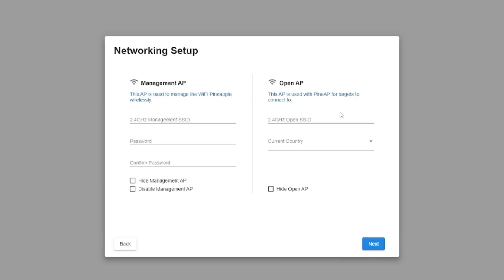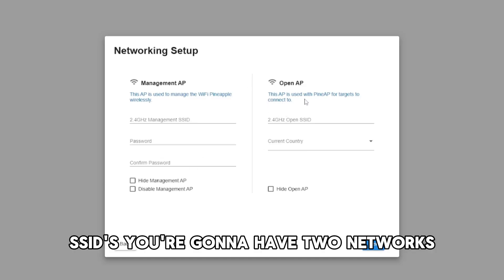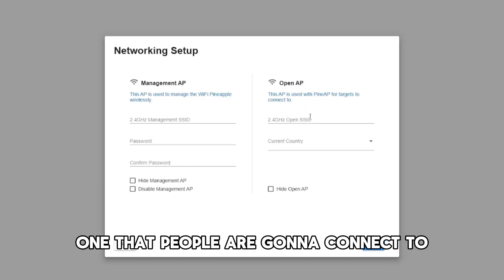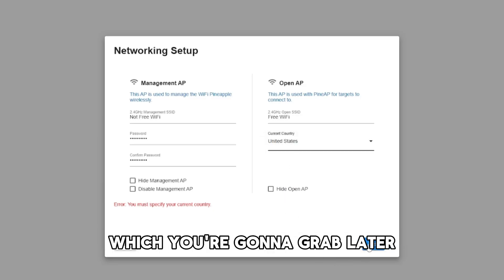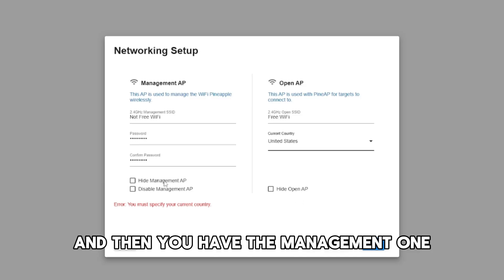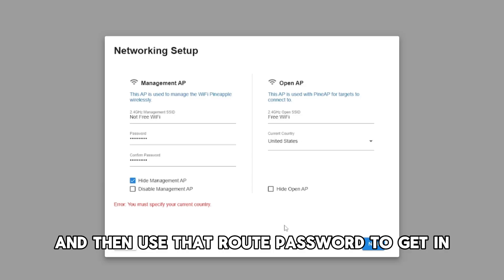Once you do that, pick your time zone. Then you're going to set up your two Wi-Fi SSIDs. You're going to have two networks: one that people are going to connect to and try to put in their password credentials, which you'll grab later, and then the management one. The management network is the one you're going to connect to and use that root password to get in.